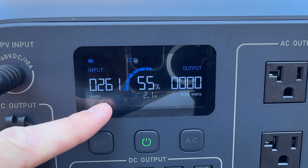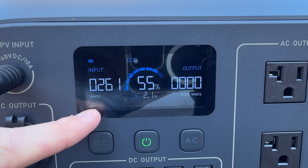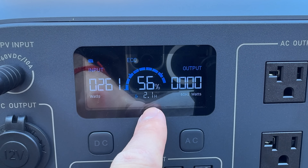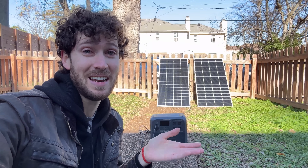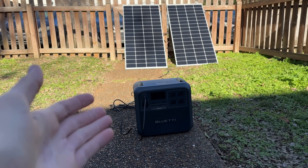My 400 watts of solar panels are maxing out at a rate of around 261 watts. It's December, and there is some shade on the panels currently. There's an estimated 2.1 hours until it's fully charged. It's literally that easy to set this all up. Now I'm just going to wait an hour to see how much the solar panels charge the power station.